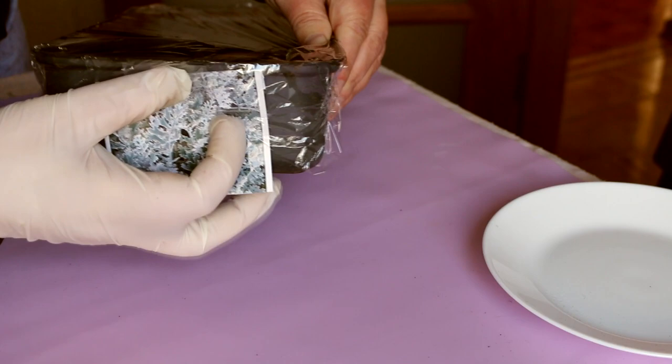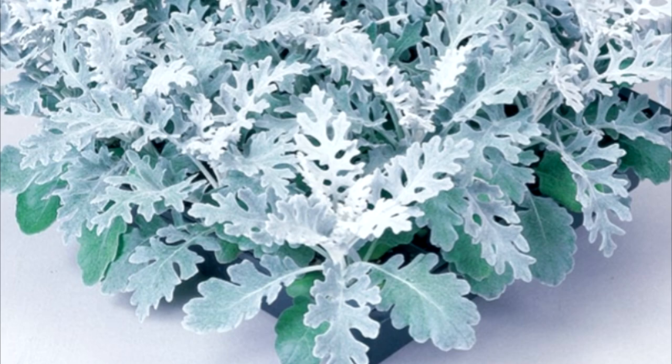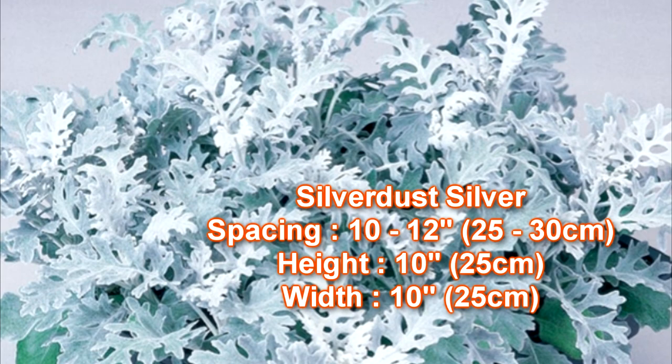When growing Cineraria as an annual, the plants usually do not bloom. But in this case, do not be upset — the flowers of this type of Cineraria are inconspicuous and would be a poor decoration for the garden anyway.